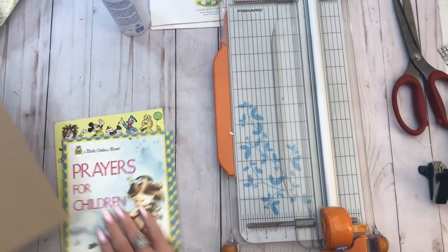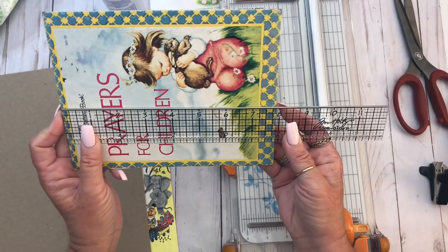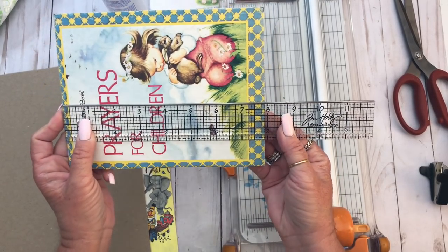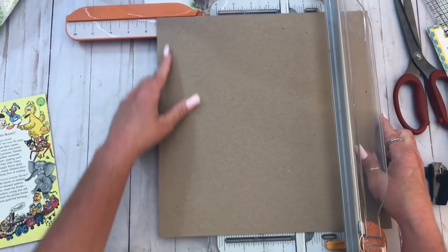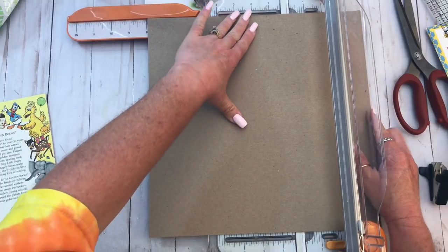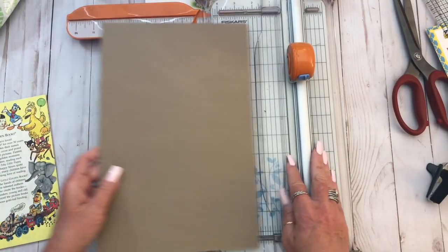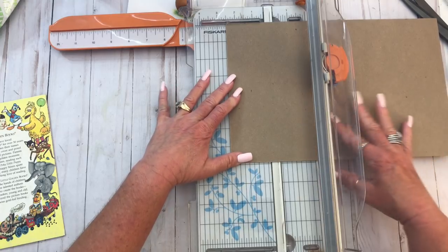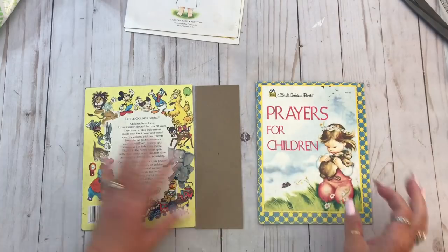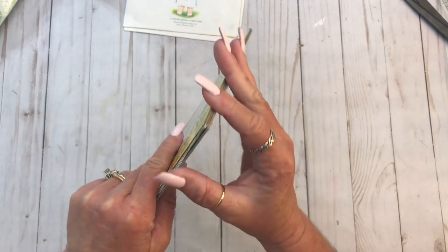We're going to first measure this cover. It is seven — I guess that's seven and eight, it's one notch down from eight. I don't do rulers very well. So we're going to cut this down. That's the height we want, and then we want two and a half. Always check it to make sure that it's good. And it is.